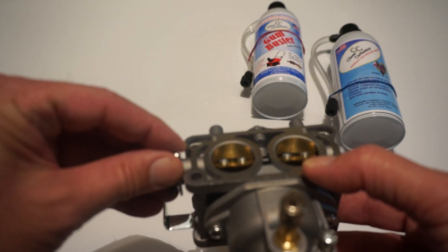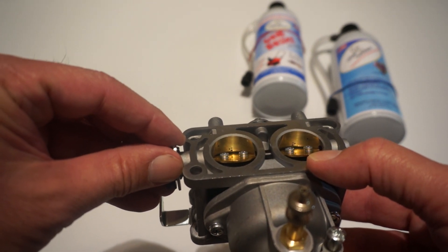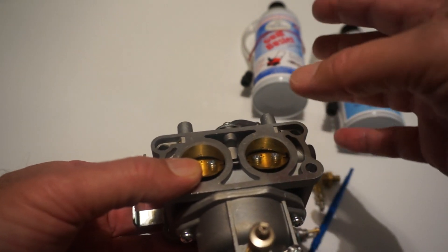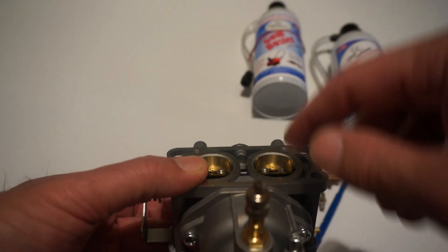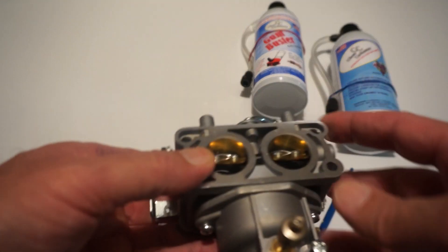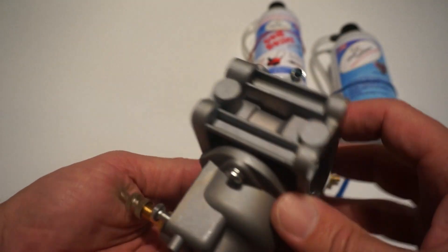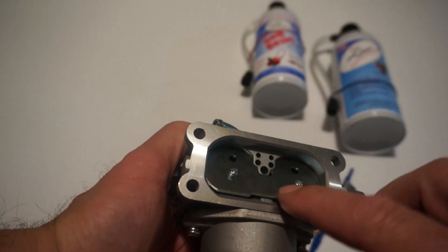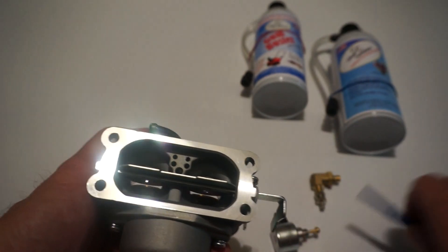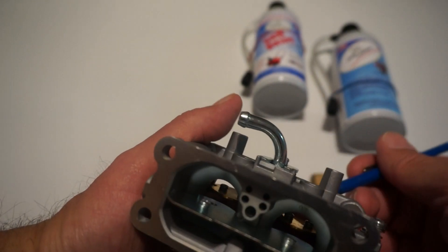While you open the throttle, that is the transition system function. Once we pressurize the carburetor with the GumBuster, all the fluid is going to come out through these holes, and with that we'll be sure that all those passages are clean. On the other side are the air jets — these parts are the air jets that supply air to the emulsion tube.